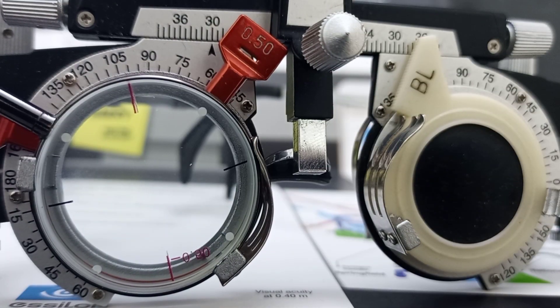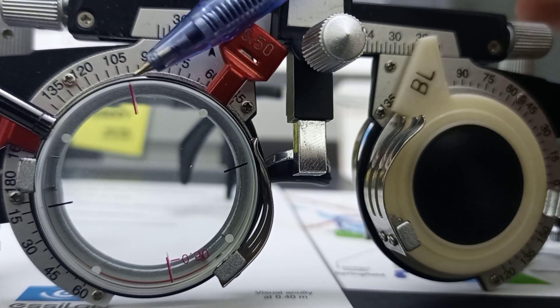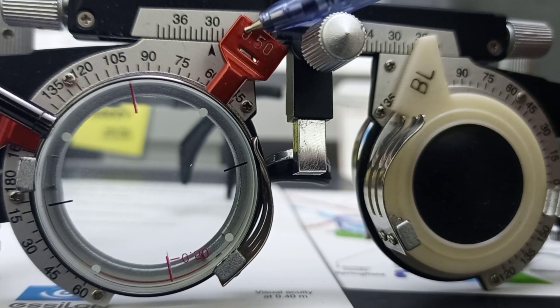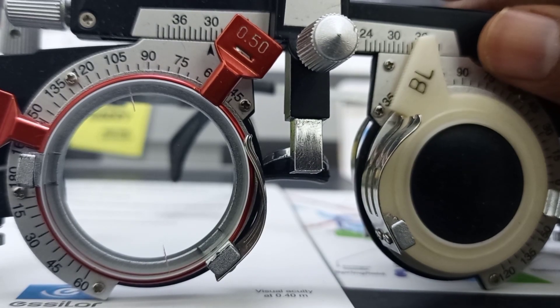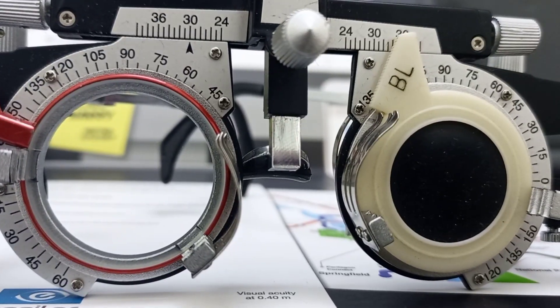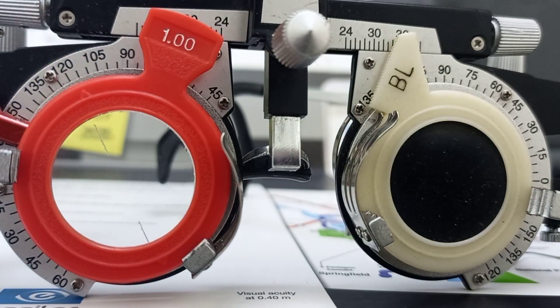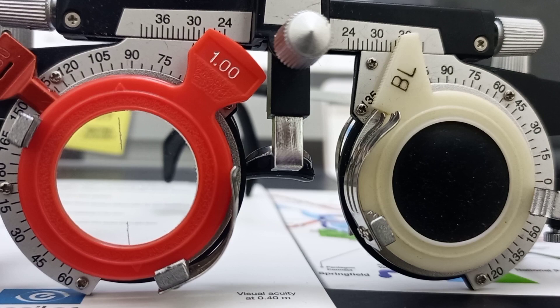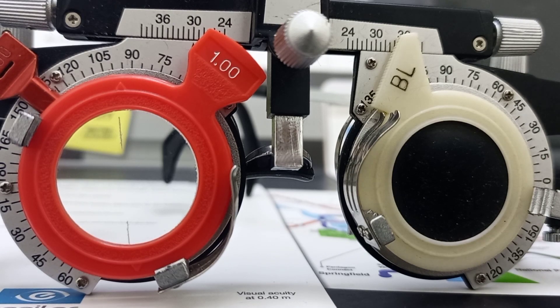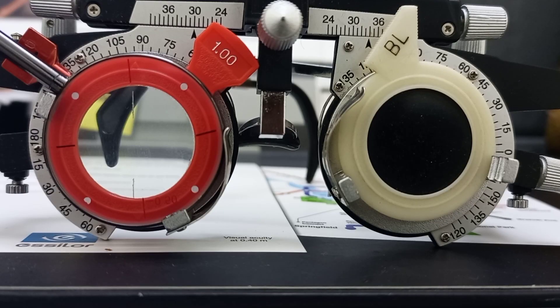We will ask the patient whether position number one or position number two is better. Suppose the patient prefers position number one. At position number one, both powers of the cylinder are the same — the power of the Jackson Cross Cylinder was minus 0.5 and the power of the trial cylinder is minus 0.5, so the combined power would be minus one cylinder. We remove the Jackson Cross Cylinder and the trial cylinder, and put minus one cylinder at the same axis, which is 100.